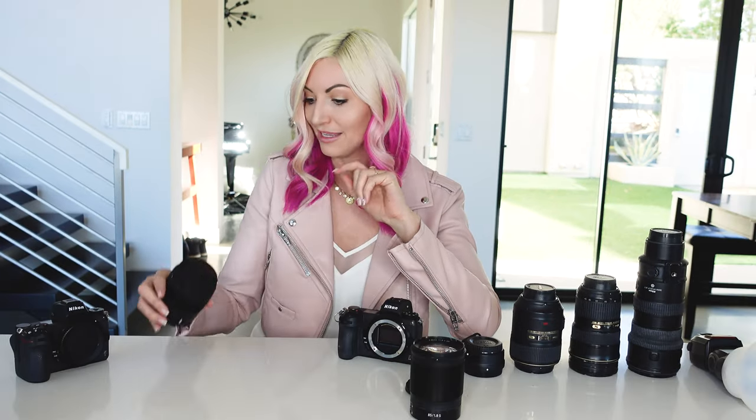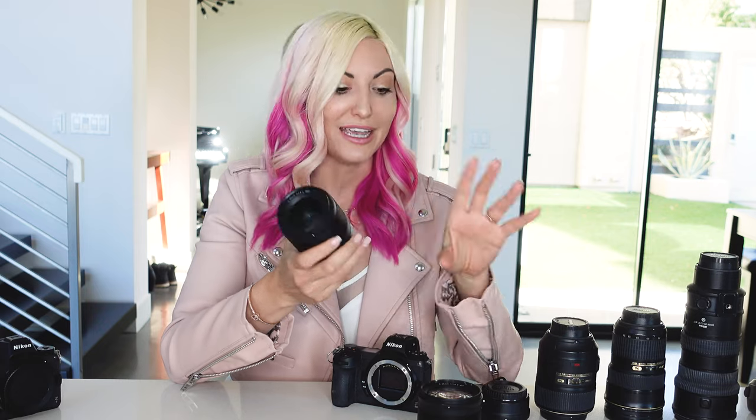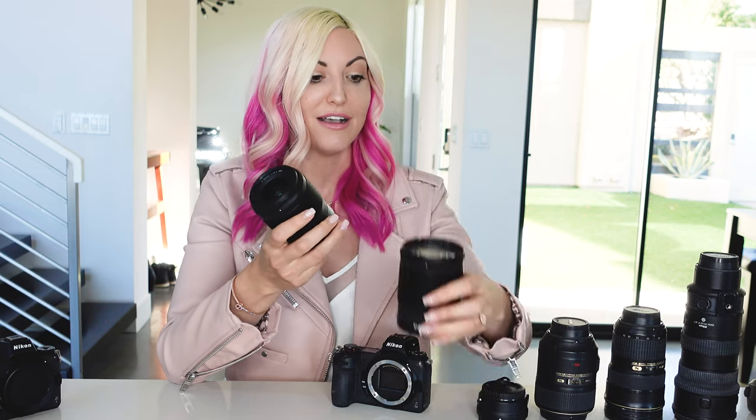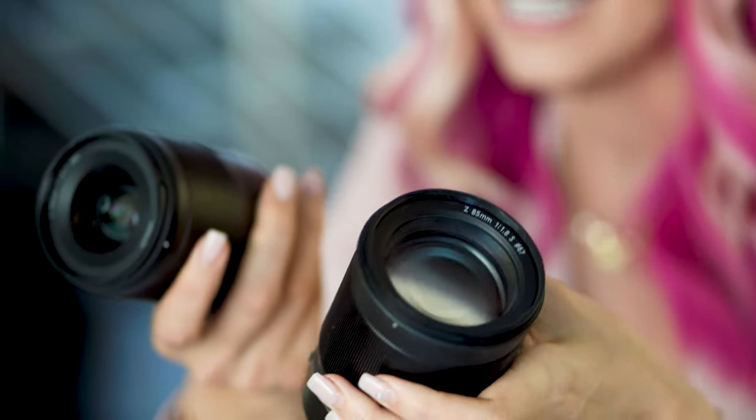Over the last year I really loved this lens and can highly recommend it. Next up is the 35mm 1.8 S. I haven't really been a huge 35mm person in the past, but this lens has converted me. I've been loving shooting with it, and the combination of the 85mm 1.8 and the 35mm 1.8 has actually pretty much replaced my 24-70mm 2.8.